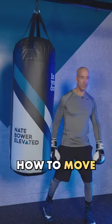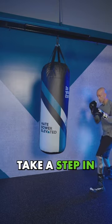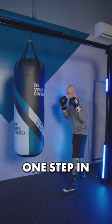Hey! Let me teach you how to move around a heavy bag. Check this out. When you're throwing your jab, take a step in. You want to be confident with that. Don't start way back here — one step in.